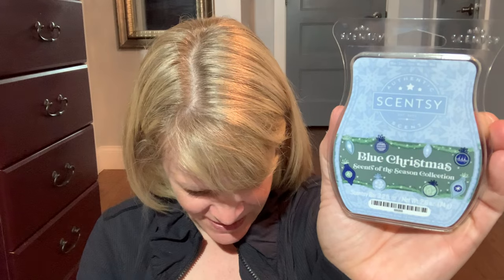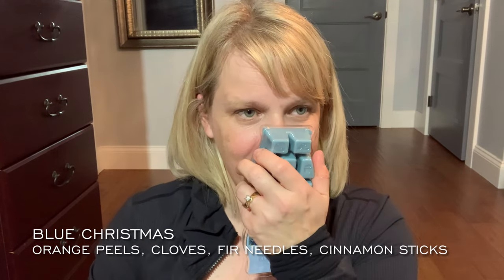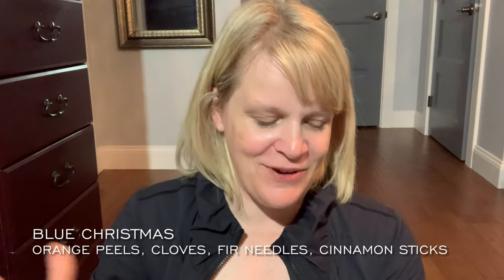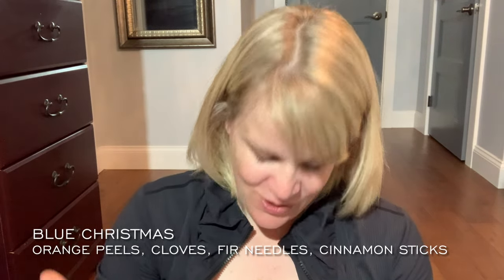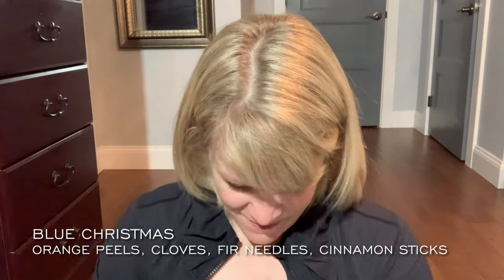Now the Scents of the Season collection — this is an early release collection for consultants. They come as individual bars without special packaging. We have four bars this year and I would say this is probably one of my favorite collections. The first one is Blue Christmas — scent notes are 'holiday fragrance of orange peels, cloves, fur needles, and cinnamon sticks.' I go a little rogue here because I don't really smell the cloves and cinnamon — I smell a fur needle plus a beautiful creamy shaving cream. That's one of my favorites.